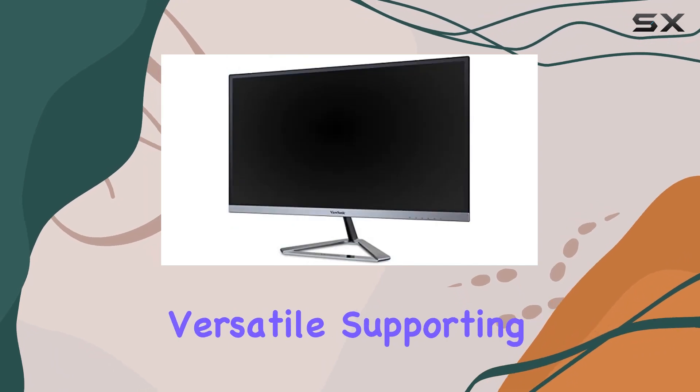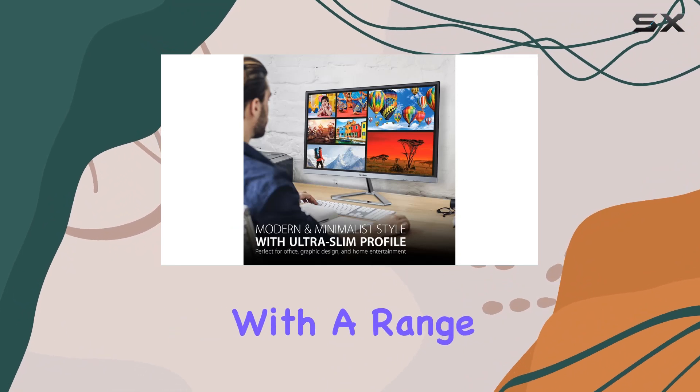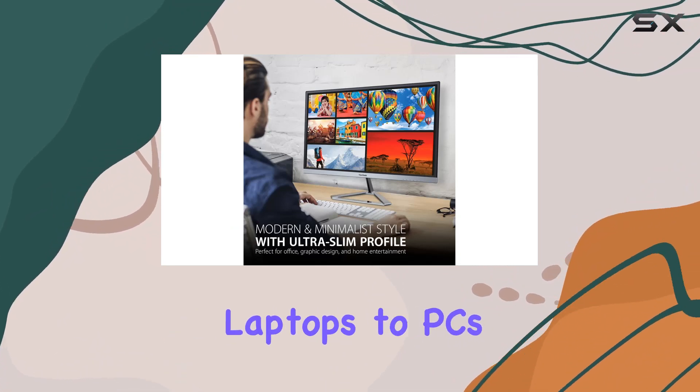Connectivity-wise, it's pretty versatile, supporting HDMI, DisplayPort, and VGA inputs, making it compatible with a range of devices from laptops to PCs and Macs.